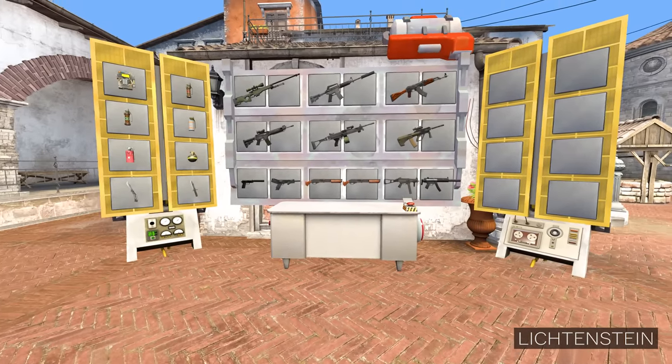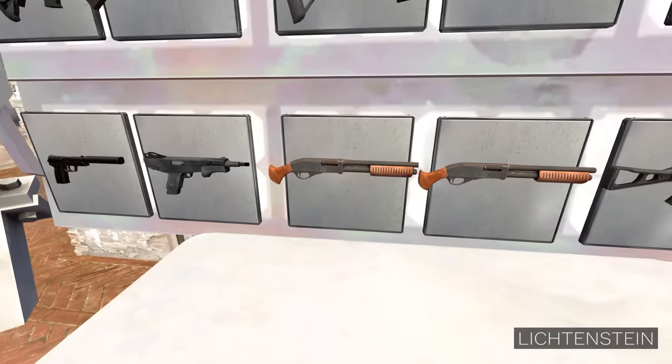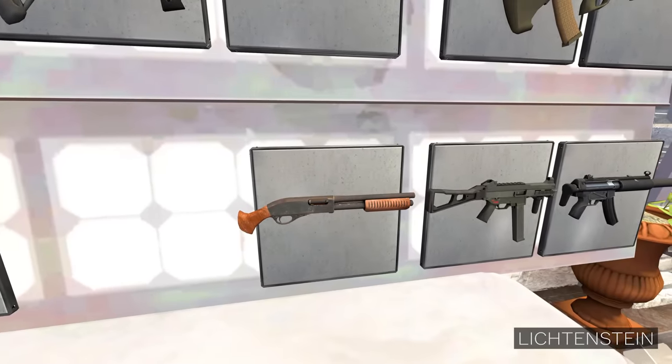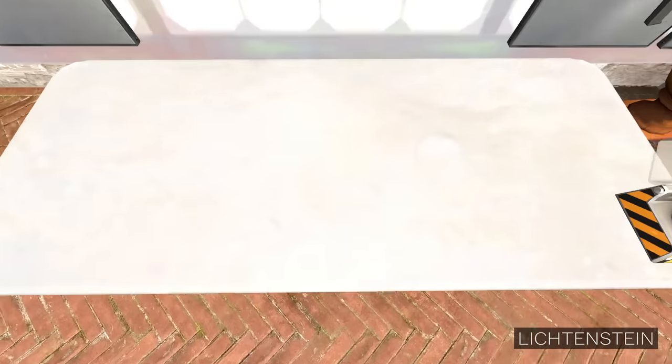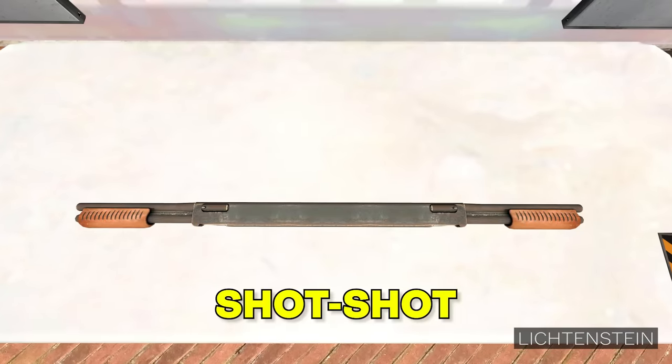Alright, for the first one, let's start with something simple. Let's choose a sawed-off shotgun, and let's choose another sawed-off shotgun. And if we press the Combine button, out will come... The Shot Shot.